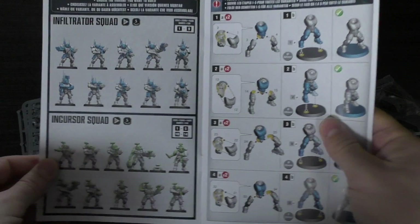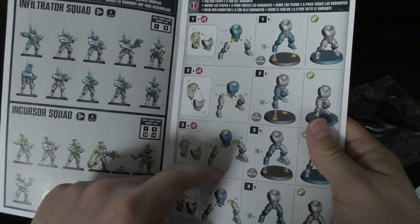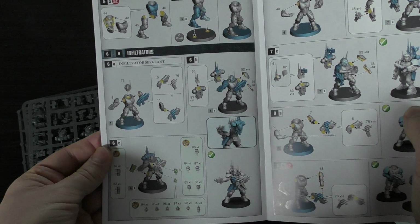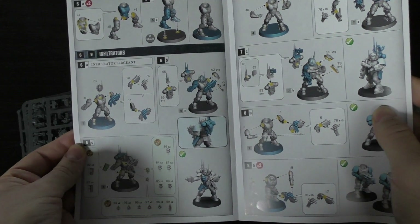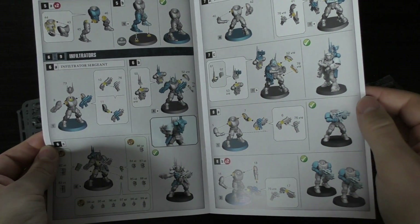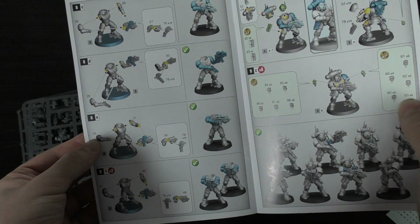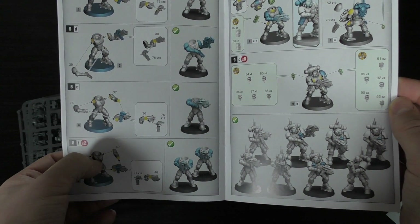Let's have a look at the instructions first. You've got an Incursor squad or Infiltrator squad — follow steps 1 to 9, looks pretty straightforward. They're going to be mono-pose. You've got the sergeant just holding his pistol out, the comms array guy, and then you've got two that look exactly the same — we've already got twins.